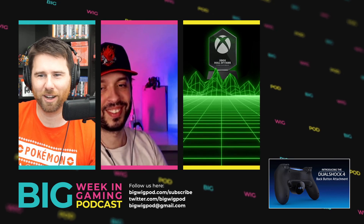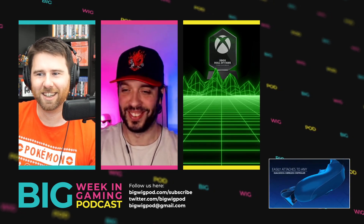Am I allowed to go into the next segment yet, Mike? Yeah, okay, sure.